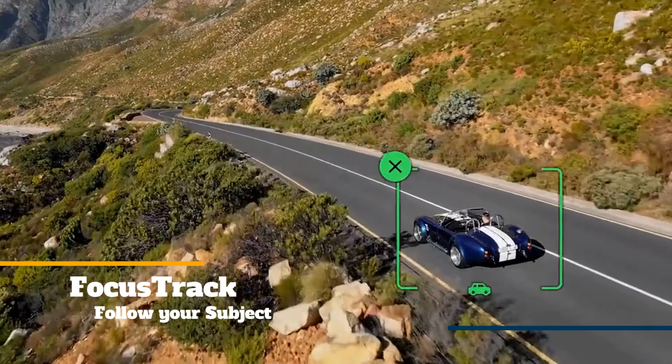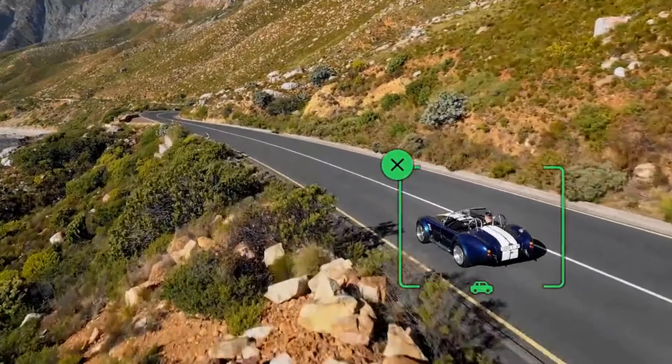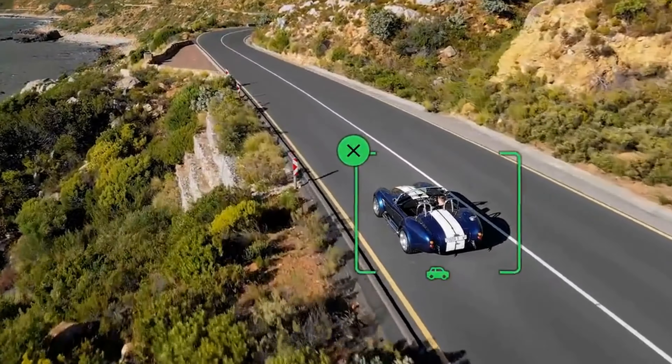Focus Track feature: find creative ways to follow your subject with Focus Track. The suite includes Active Track, Spotlight, and Point of Interest — three powerful storytelling tools.